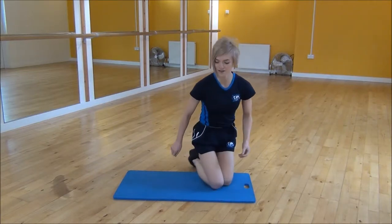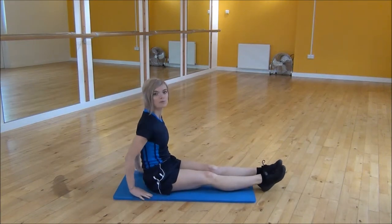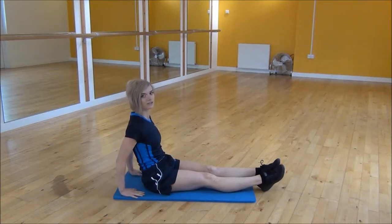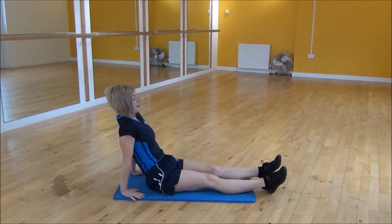Ok everyone, the next exercise today is the High Reverse Plank. So you're going to start sitting with your legs out straight. Pop your hands by your side — you can have them out towards the sides or you can have them facing your feet, just whatever is more comfortable for your elbows. And then have your legs hip width apart.